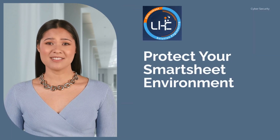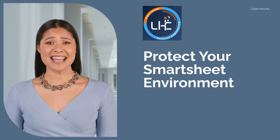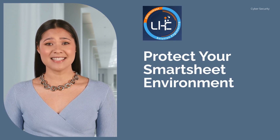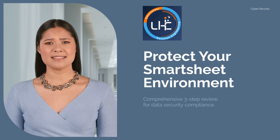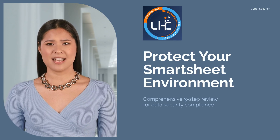Welcome to our cybersecurity health check video designed to protect your Smartsheet environment. In today's digital age, safeguarding your data is crucial. Our comprehensive three-step review identifies vulnerabilities, implements security features, and ensures compliance with industry standards.